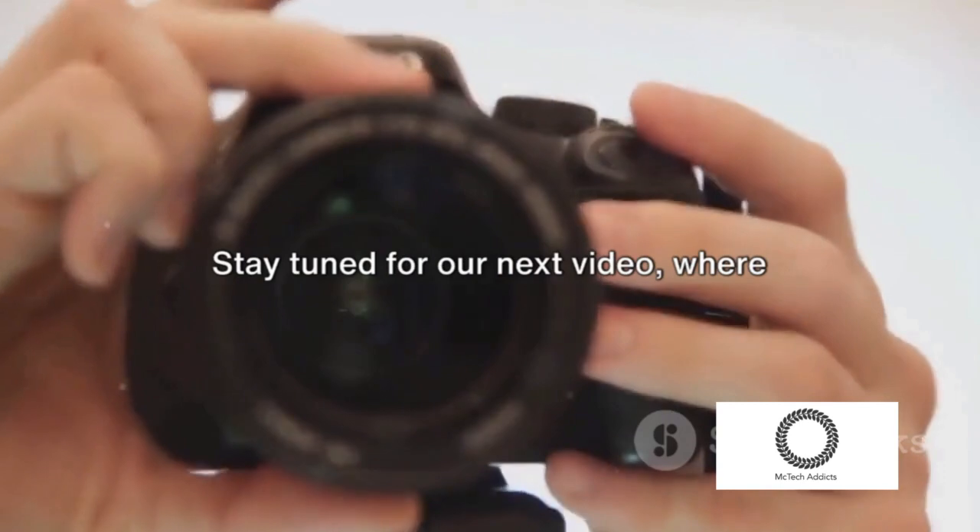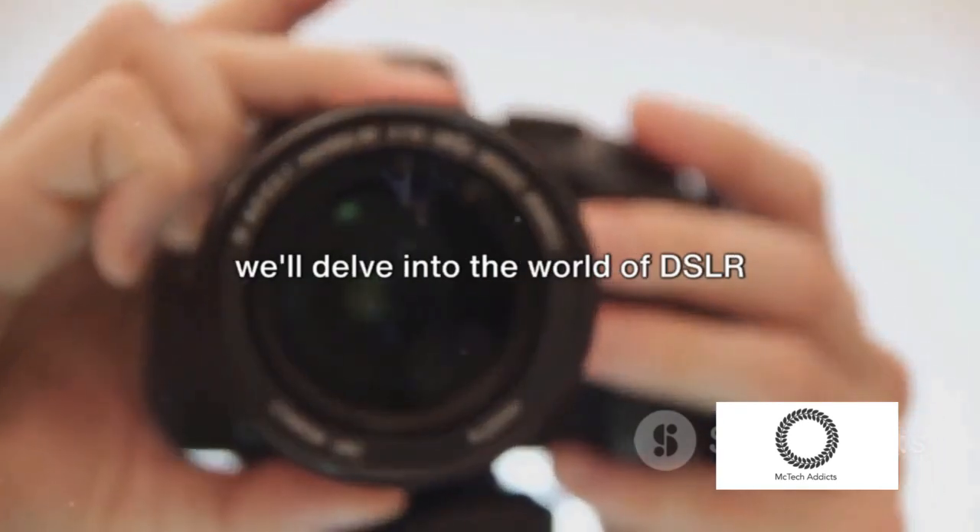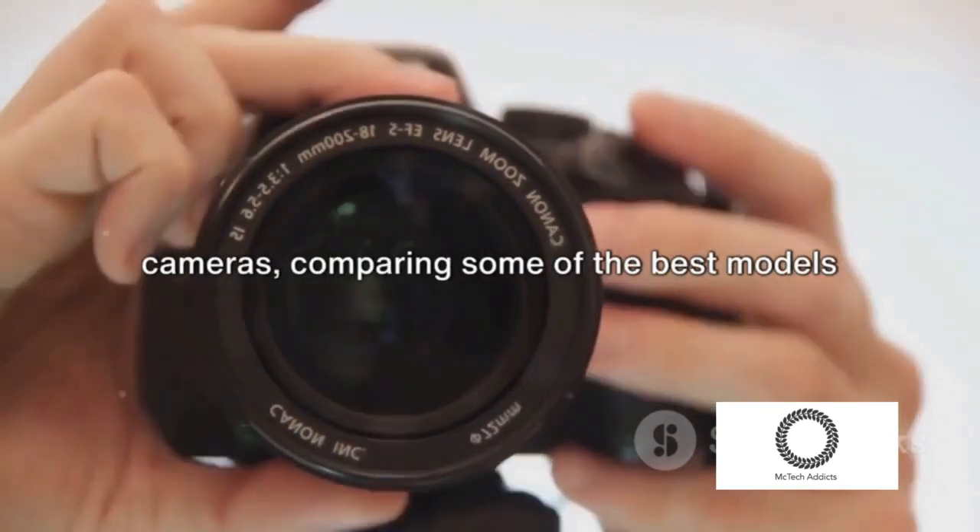Stay tuned for our next video where we'll delve into the world of DSLR cameras, comparing some of the best models on the market.